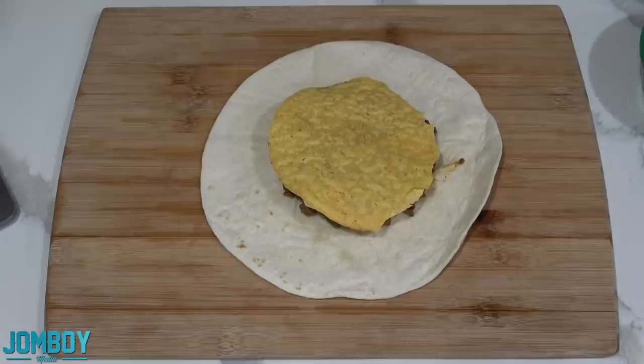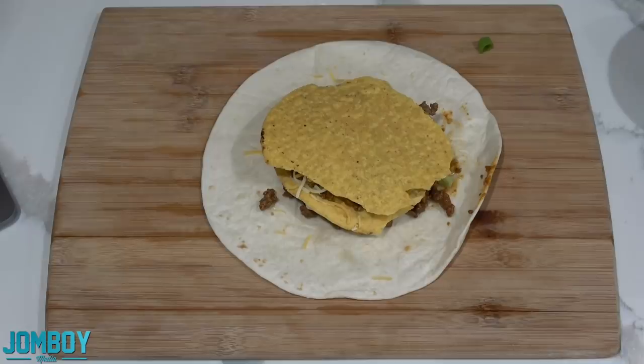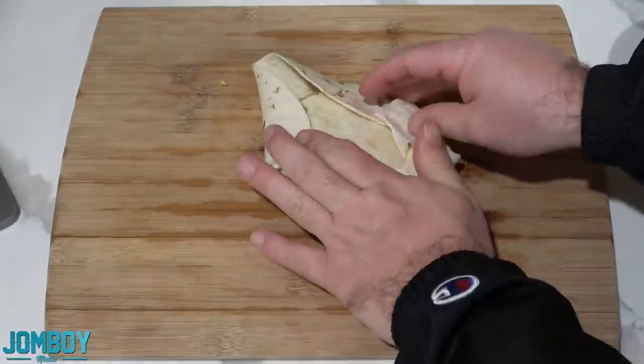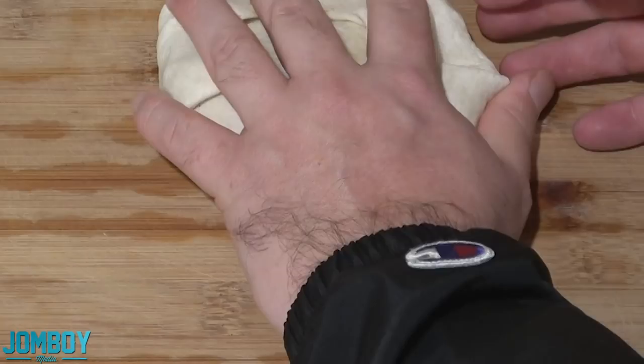Tortilla, beef, cheese, toppings, tostado, all the toppings again. You just build it — just building. Cheese on top. Then you're going to wrap it up, make it nice and tight.